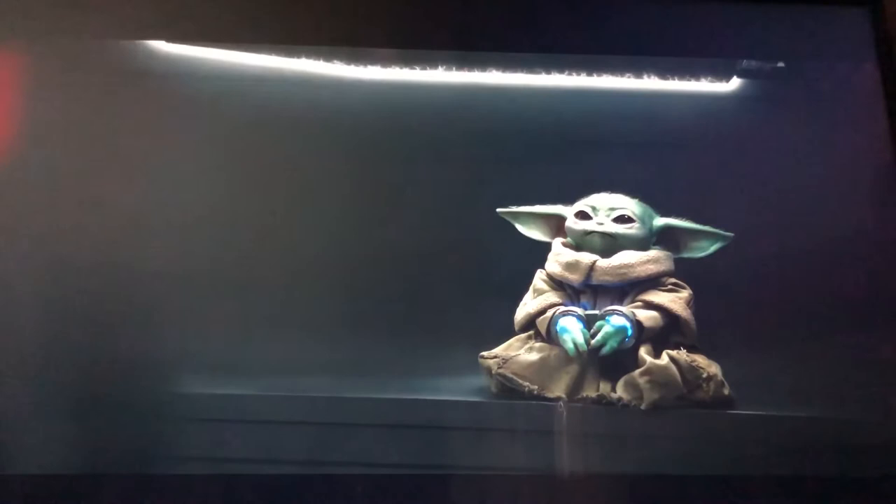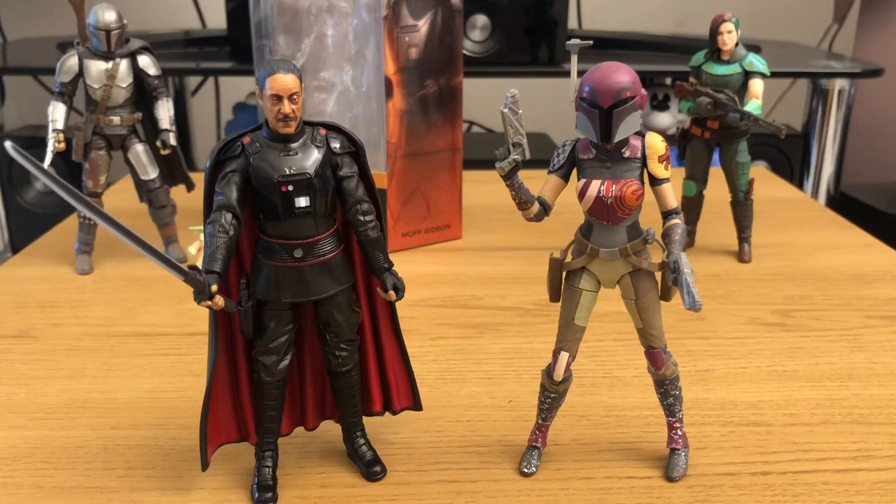If you've seen my previous figure review for the Sabine Wren figure, you'll notice I mentioned it was a shame she didn't come with the Darksaber herself, since she wielded that particular weapon during Star Wars Rebels. I said that once I got the Moff Gideon figure, I'd have Sabine Wren posed with the Darksaber. So let's do a little swap and see how she looks with it.